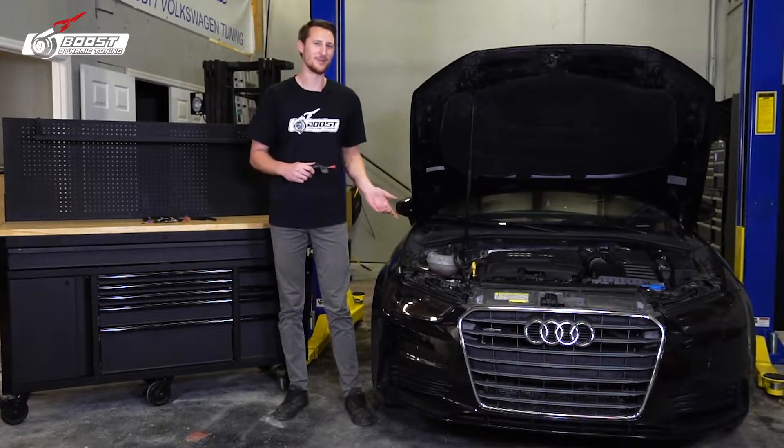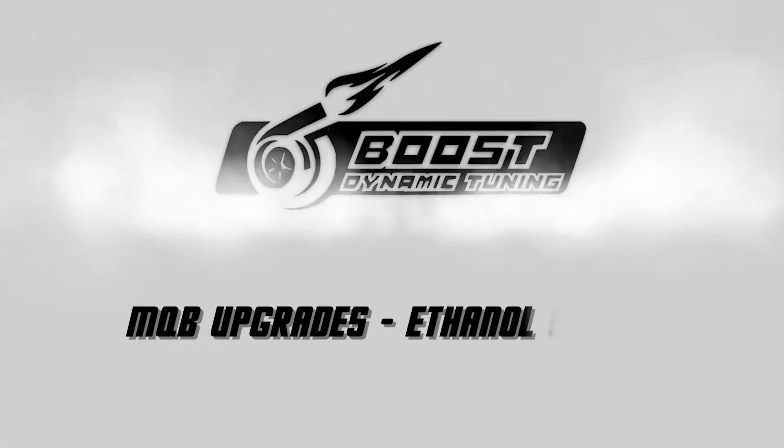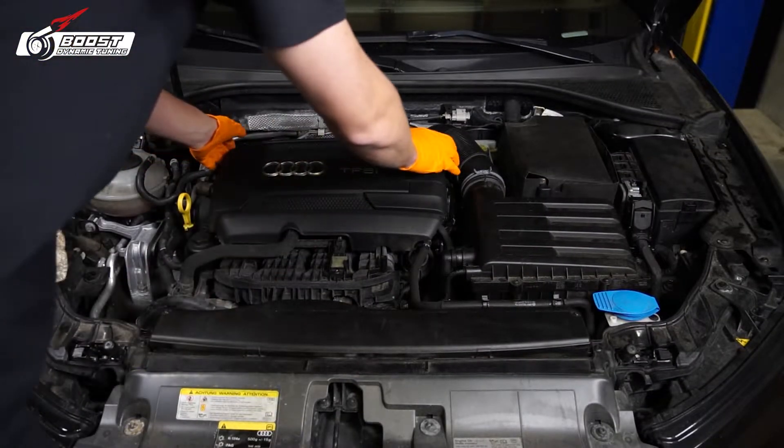What's up guys, we're back with the A3 and today we're installing an ethanol sensor. First step, pop off that beautiful engine cover.